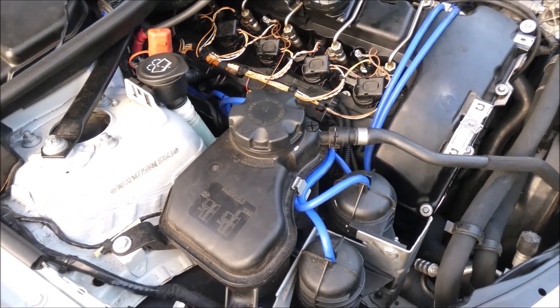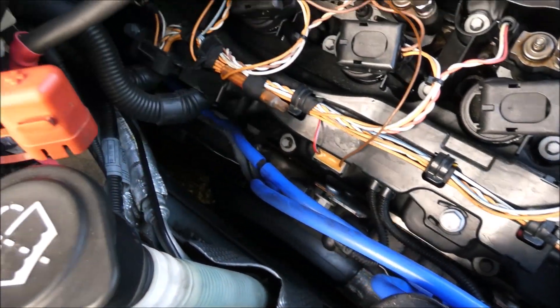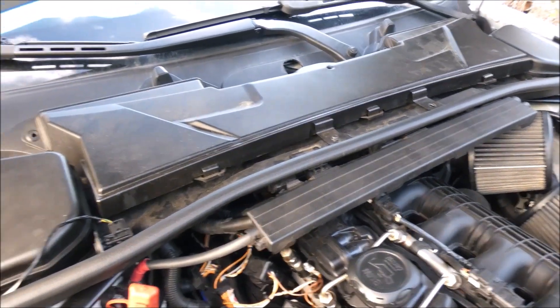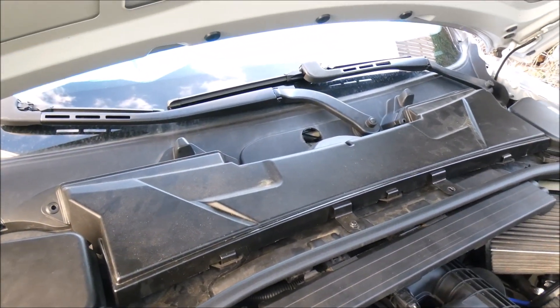So now I'm going to go over what each vacuum line does. We have one that goes from here, down there, and onto the rear turbo. You don't need to remove the cowl or anything like that to get to it — you can do it completely without that. Oh, I didn't realize that's not in there — I've got to put that in.